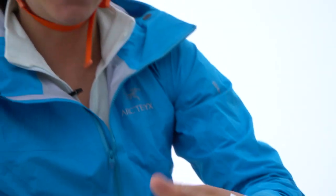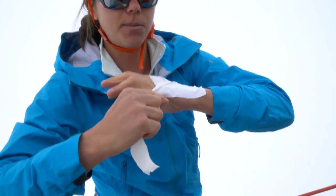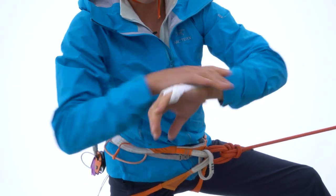Then you take a longer one and you'll protect your pinky. You start from here, you go around your pinky, come back here, you go all the way back.